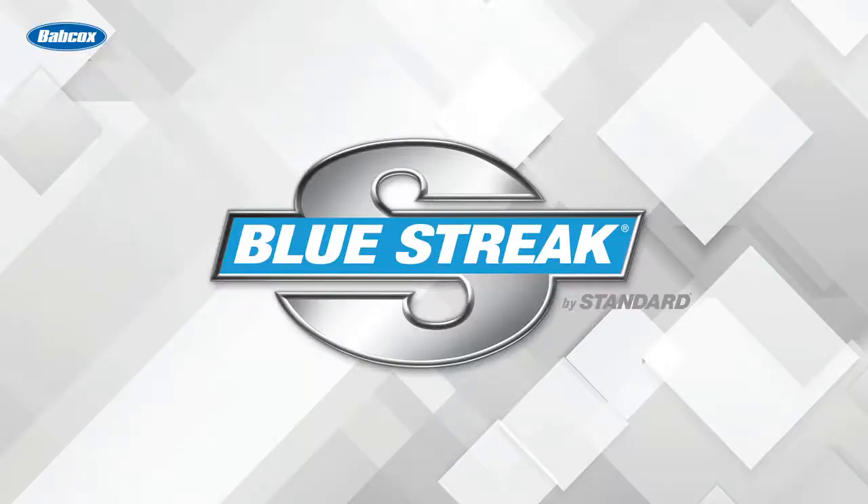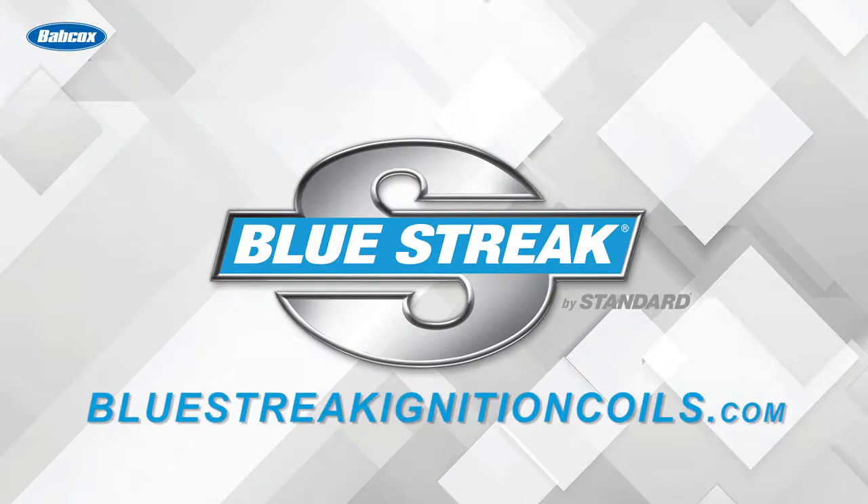This video is sponsored by Bluestreak. Visit bluestreakignitioncoils.com to learn more.